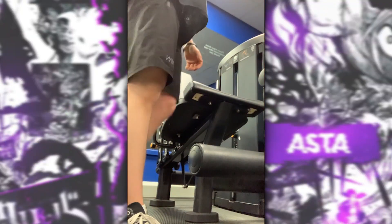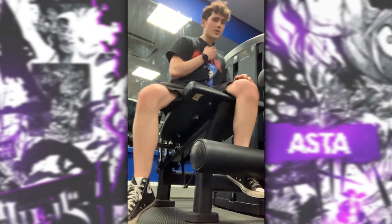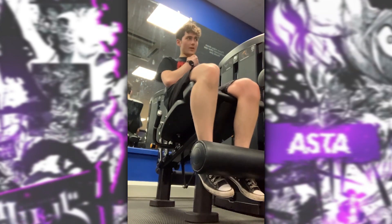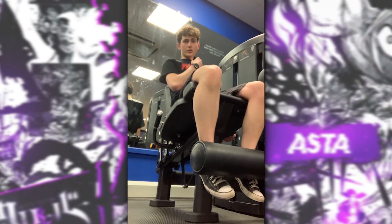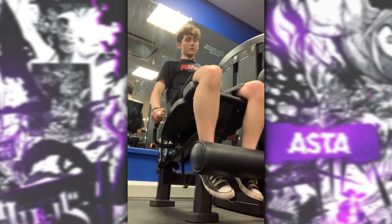Leg extensions, 62.5 kilograms — progressively overloading. I'm shattered, but we move.